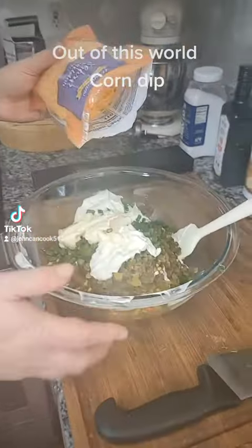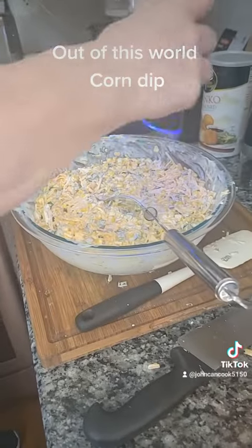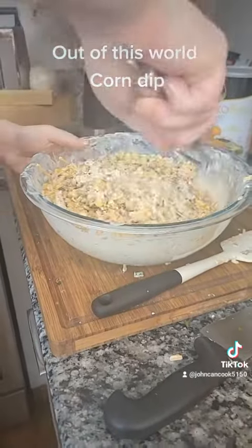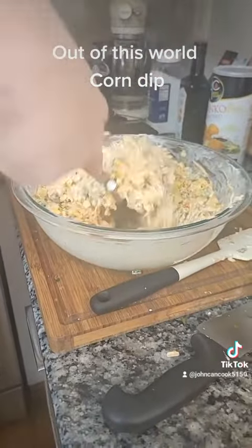Teaspoon of garlic powder and mix together. Salt, pepper. Mix again. And here's my corn dip.